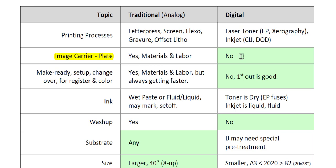In this table, fields highlighted in green suggest an advantage, benefit, or pro. Let's talk about make-ready — setup, changeover for register and color. On a traditional conventional printing press, you have to get the register and the color to fit, which requires material and labor. This takes time and materials. On digital, when you hit that print button, the very first printout should be, in theory, in register and the color should be matching.